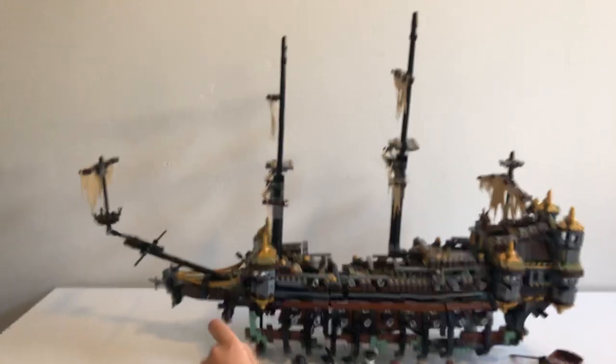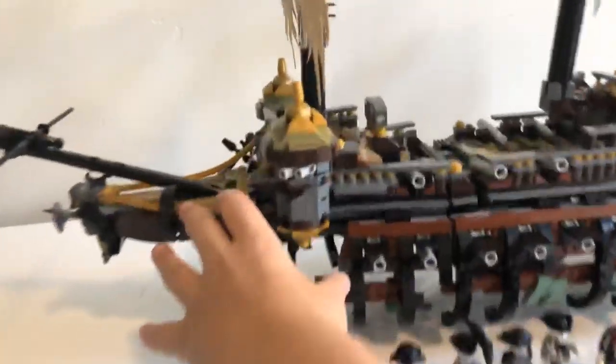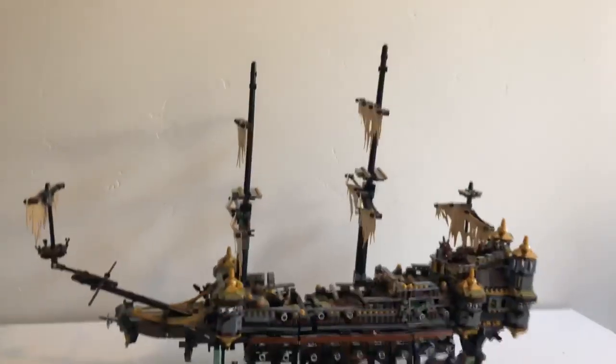We're going to start kind of like we did with our new Lego boat, Destiny's Bounty. We'll start from the front, move on to the right side, and then go to the underparts. We'll also do the back glass like we did with the Ninjago boat, except here we're also going to go into the sails because you can do some stuff with the sails.